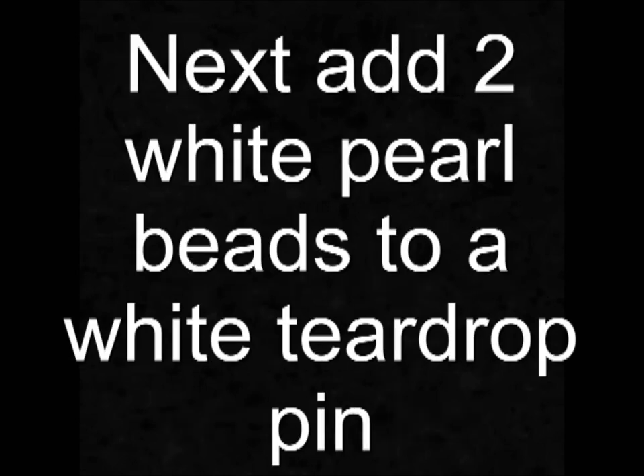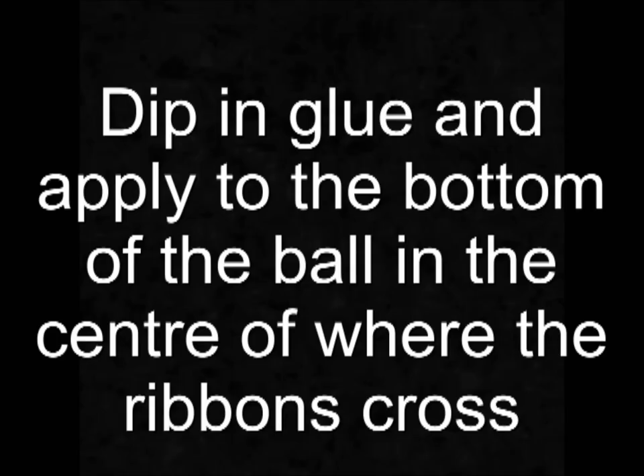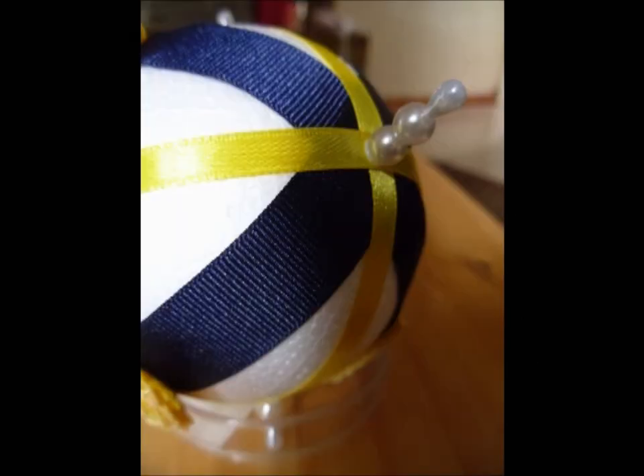Repeat this three more times and then this will hold the yellow ribbon in place nicely. Next, add two white pull beads to a white teardrop pin. Dip the pin in glue and then apply this to the bottom of the ball, popping it in the centre through where all the ribbon meets.